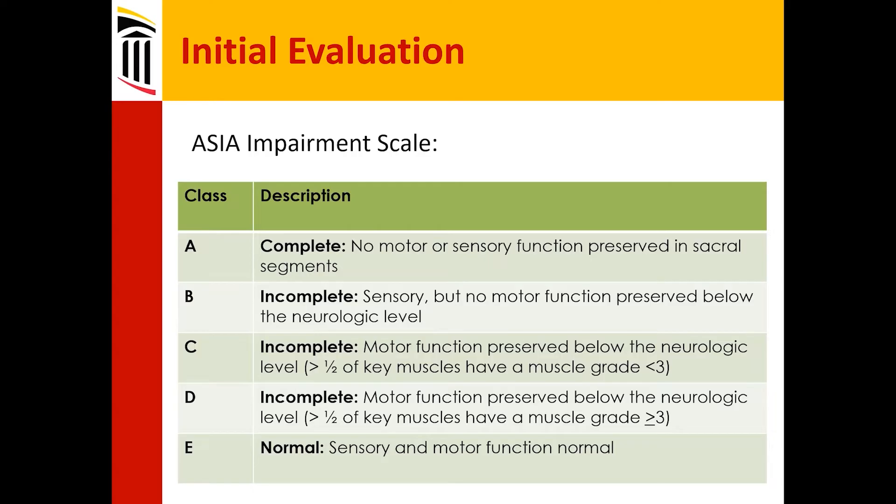In between A and E, it gets a little confusing. Grade B — incomplete — has sensory but no motor function preserved below the neurologic level.